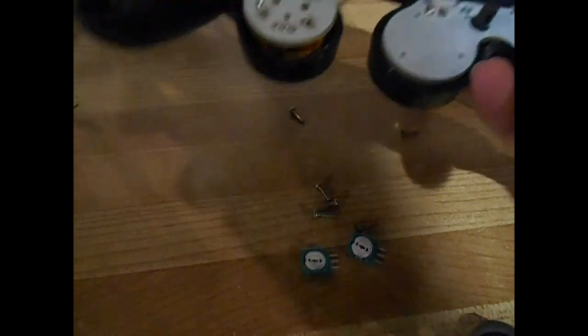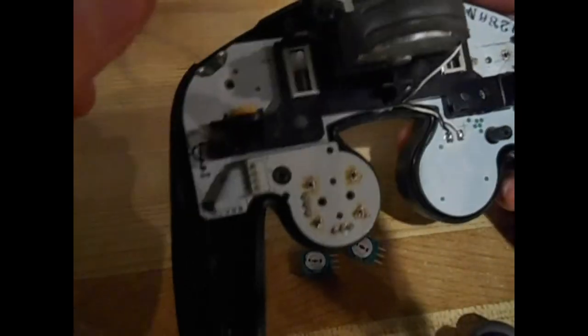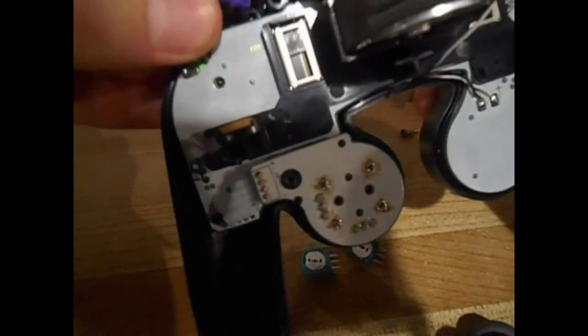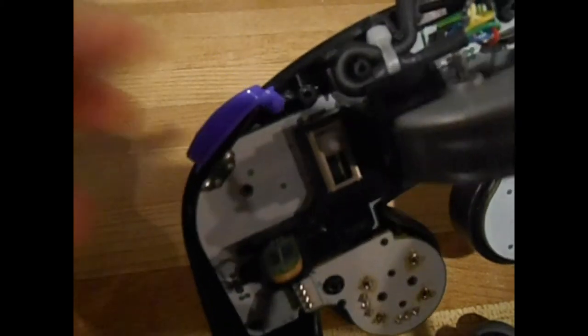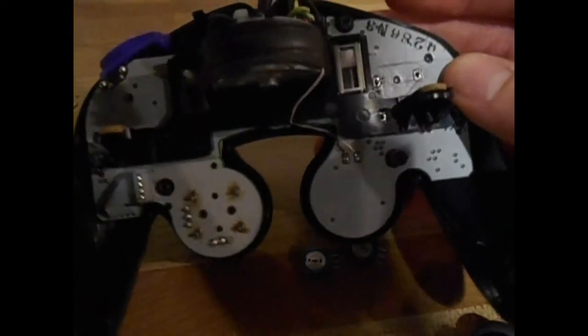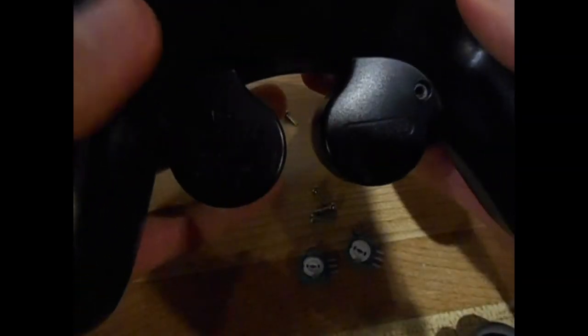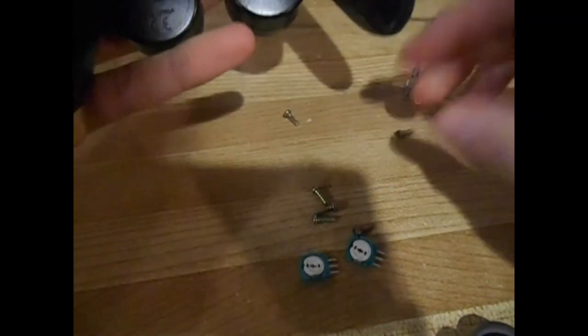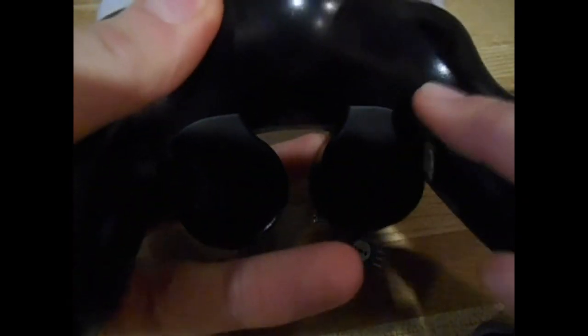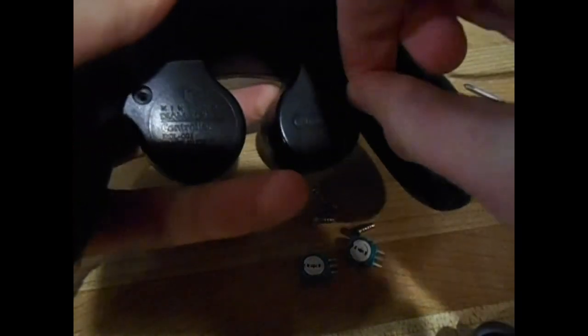Sorry about that — my camera ran out of batteries. Don't forget to pop the Z button back on. Then put the back panel on and just screw all the screws back in, and you're good to go.